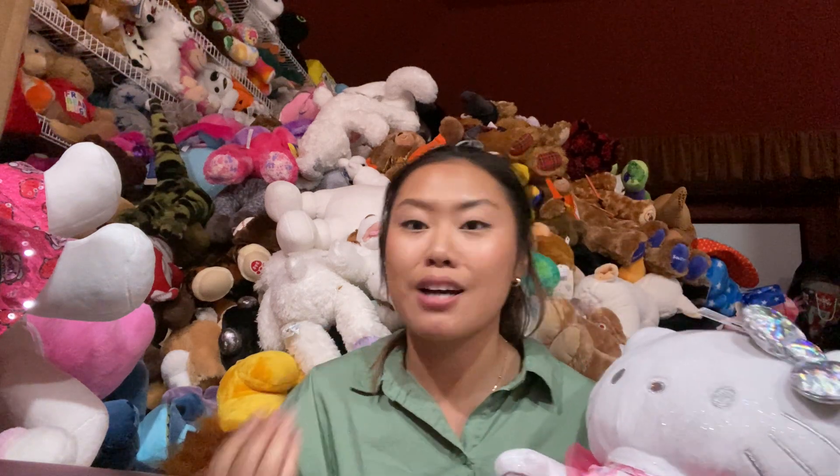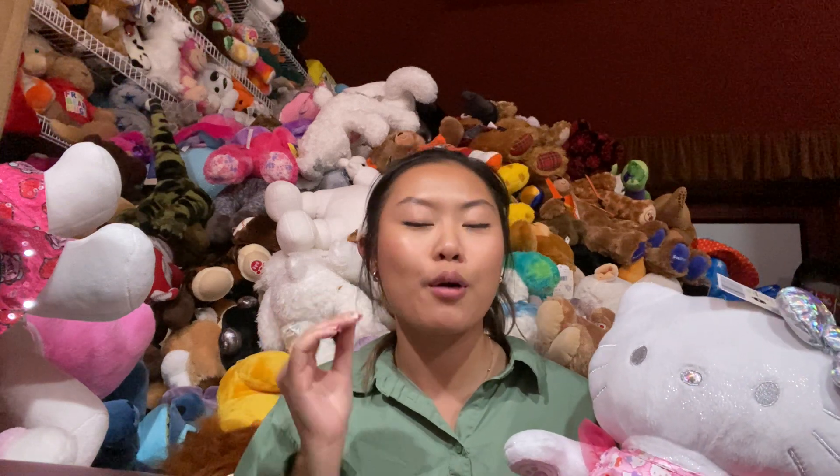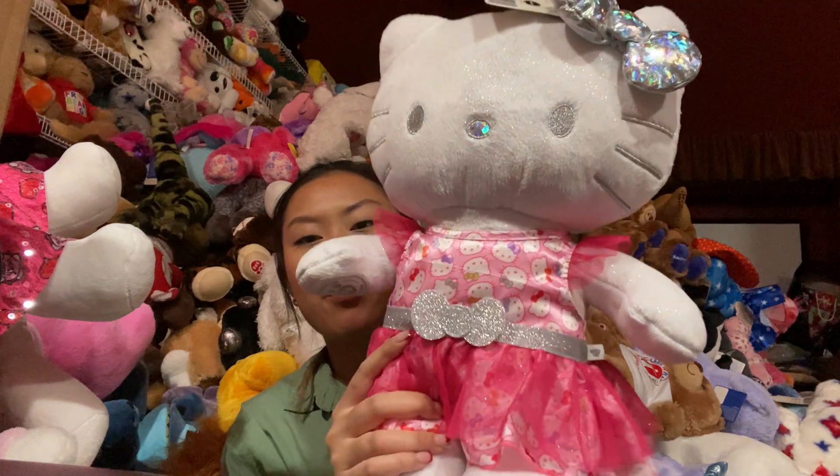I wish I would have bought all of their dresses earlier, but at that time I was so young and couldn't afford it. Looking back — if I could go back in time, I would definitely get their outfits with them.